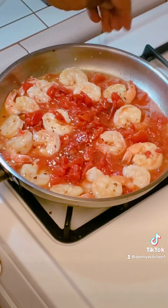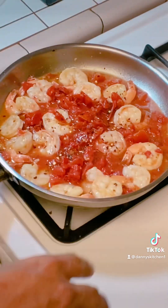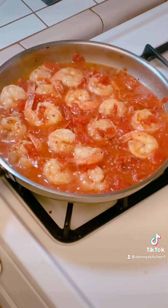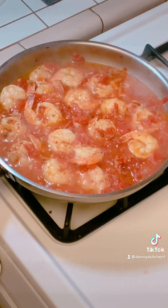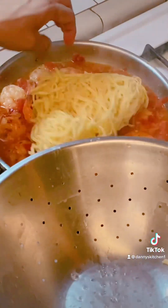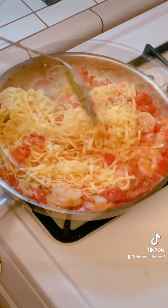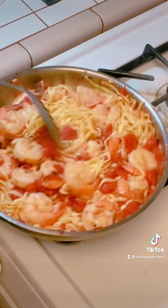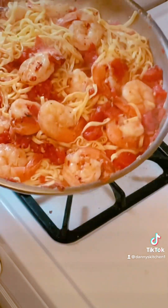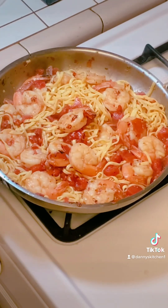Toss a little more crushed red pepper on top because I like it spicy. And when you plate this, put some parsley on it and then any kind of grated Italian cheese you like. Now we're going to take our pasta and mix it in with our shrimp mixture. The only thing left to do now is to plate it — see you on the other side!